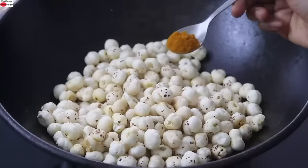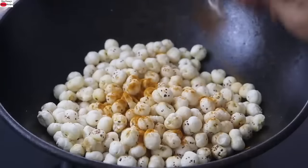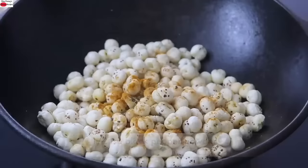On low flame, I'm adding in some masala. First I'm adding in half teaspoon turmeric powder — today I'm using Weigon turmeric which has high curcumin content. Next I'm adding in half teaspoon freshly ground black pepper powder. Black pepper helps in better assimilation of the active ingredient in turmeric known as curcumin.